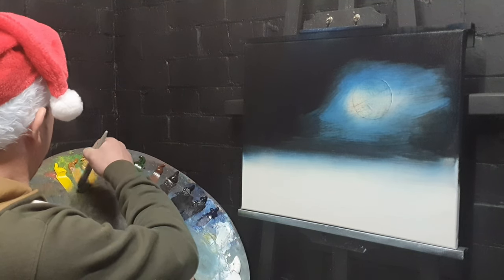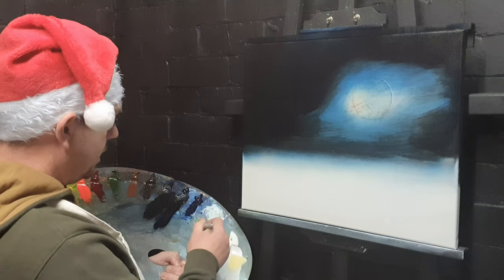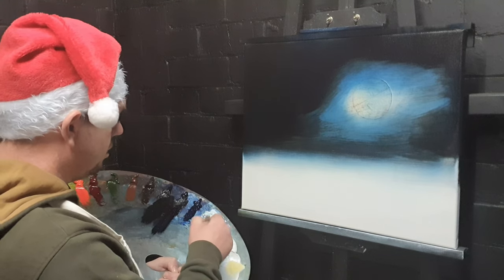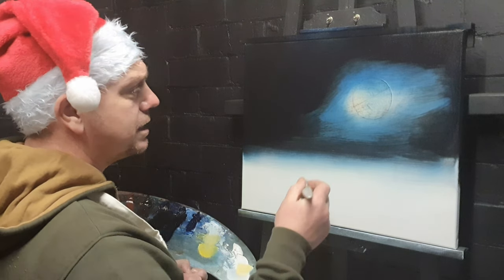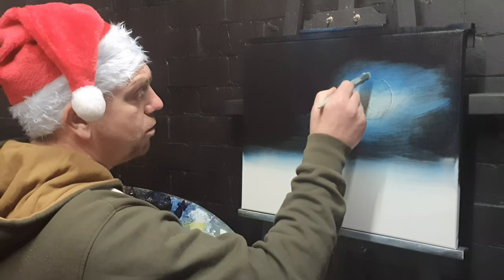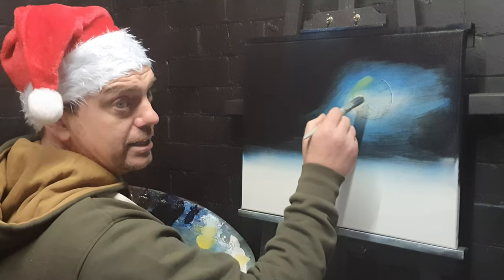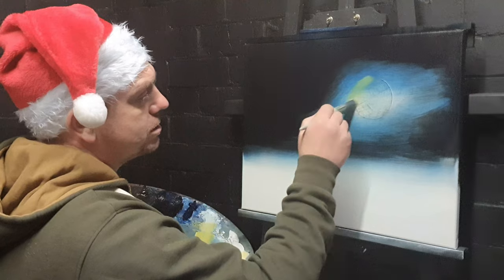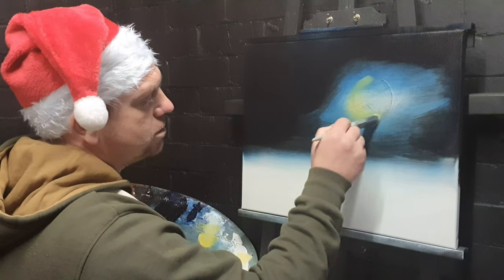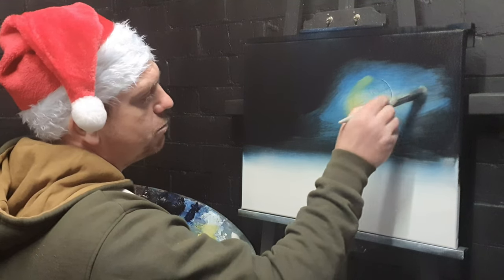We'll tap in some titanium white onto the one-inch brush, and then just a tiny bit of Indian yellow — I don't want much, just enough to flavor the white paint. Yellow and blue will make green, and we don't want a green sky, not at night time. So just where this moon is, we're going to blend some of this into that blue paint.